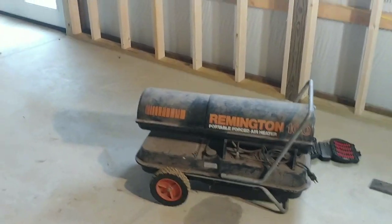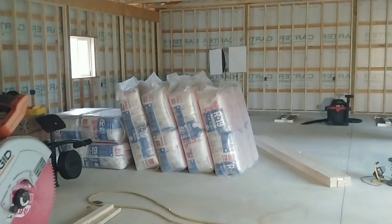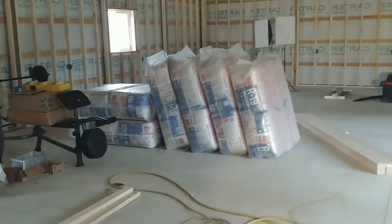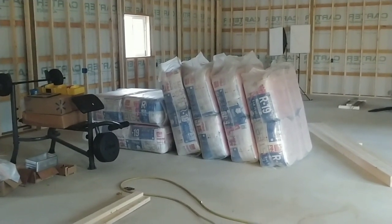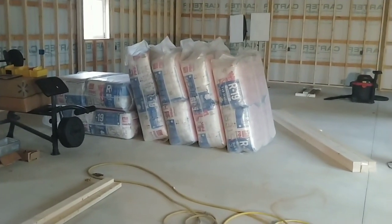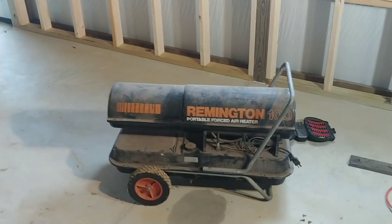Hey guys, welcome to Bevin's Builds. Today I am out in my Lego barn doing some projects. I got all the rough-in electrical in — I still plan on making a video on how to do the sub panel, because I have yet to find anybody that did a sub panel correctly. But anyway, what I'm doing today is I got a load of insulation, and because it's getting cold I need to get my heater going.